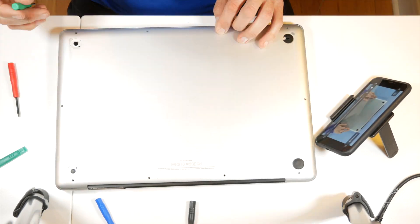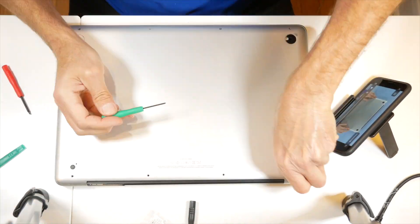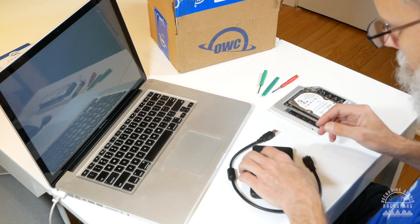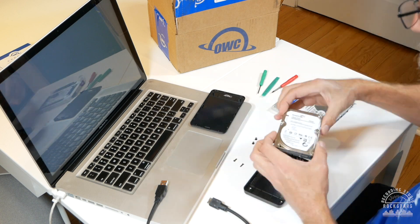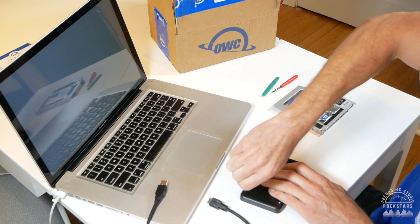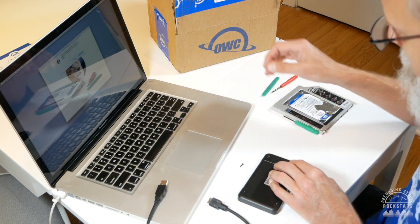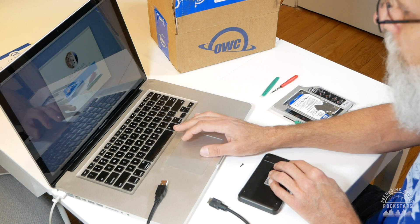Screw the thing back together — it literally takes like half an hour. As soon as you've got those SSDs in there, you can begin formatting the drives. Your old drives go back into the enclosure, which you can hook up and transfer all your data over to the new drives. Once the drives are formatted, you can reinstall the operating system.